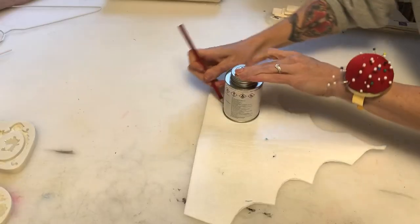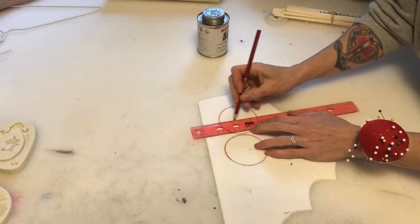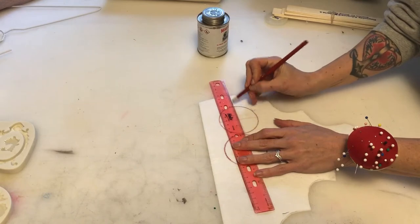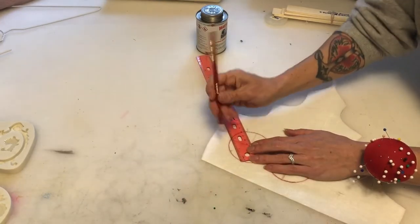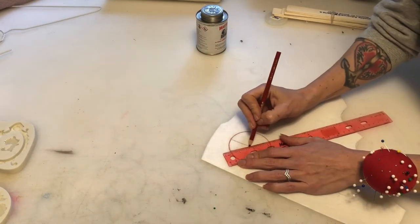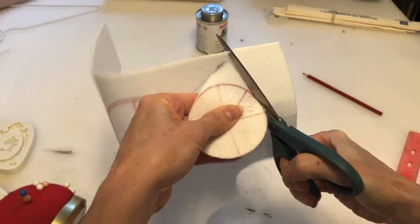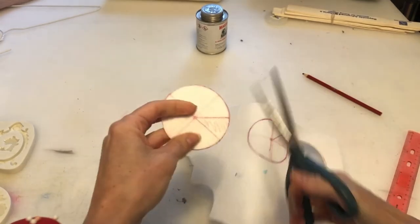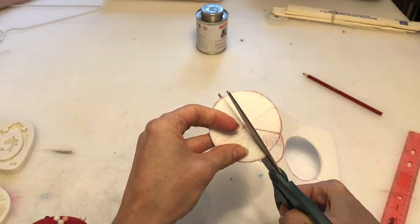Next we'll make our pasty base, which I like to use Pell-Tex for. Use a circle in the shape of the size of the pasties that you would like, and I'm using a ruler here to find the center point of my circles. I'll also be using the point in between the two lines to draw another line, which will indicate where I need to snip with scissors. Once folded together, this creates the dome shape which is the shape of the pasty, as I'll demonstrate in just a moment.